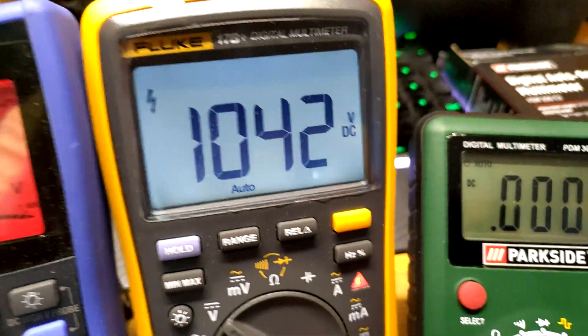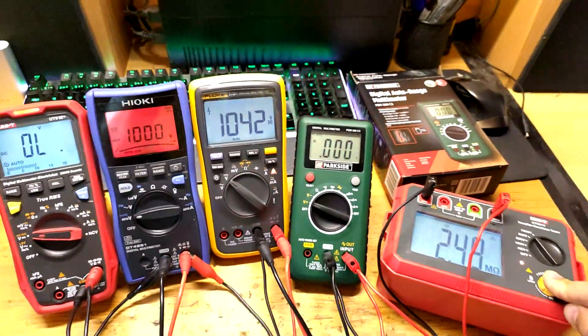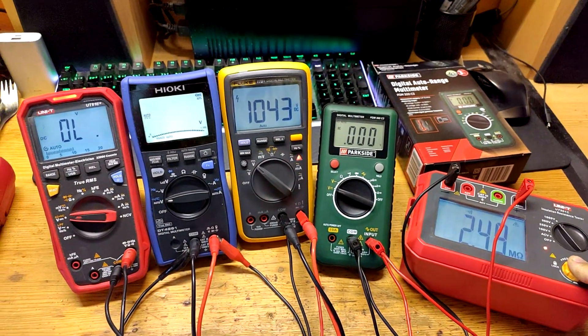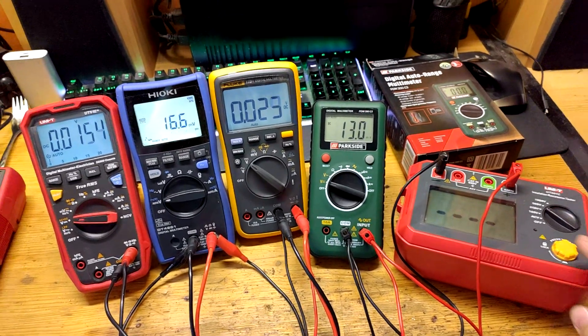Bolt, beeping. Parkside: zero volts. Parkside: zero volts. And now let's try 500.